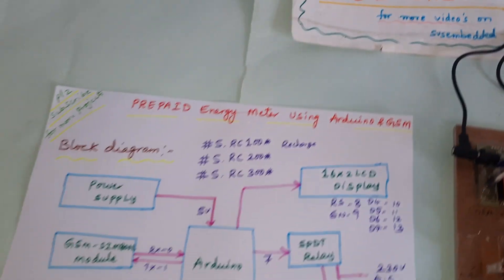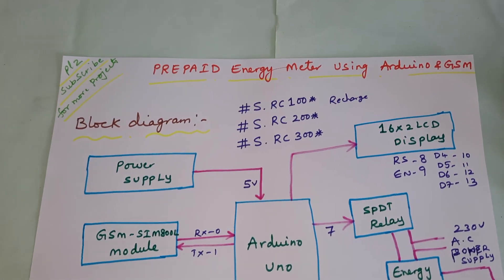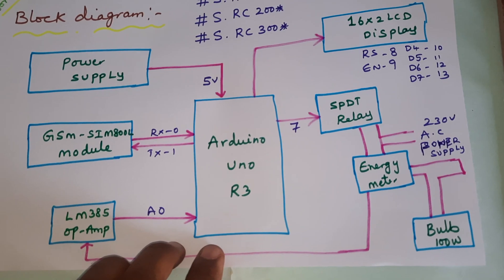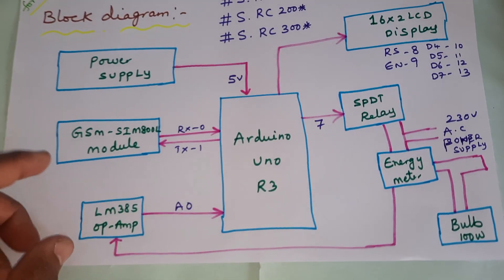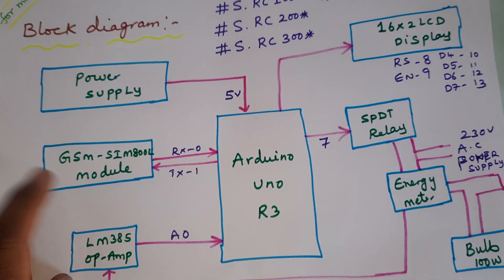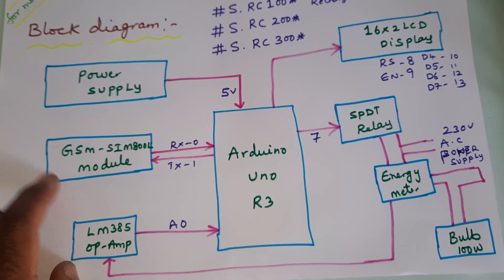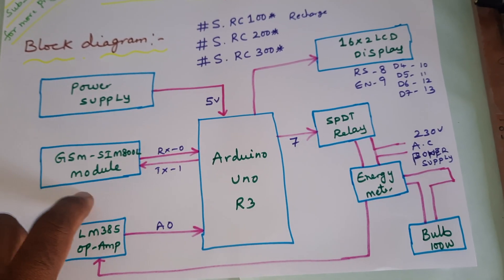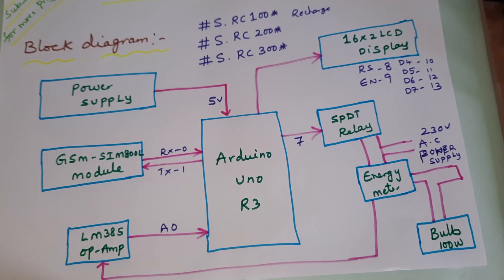Hi, we are from SVS Embedded. The project title is Prepaid Energy Meter using Arduino with GSM modem. Here we are using Arduino Uno R3 and GSM SIM800L. We are getting SMS alerts for power cut, low balance, and recharge — all SMS alerts to our mobile phone.